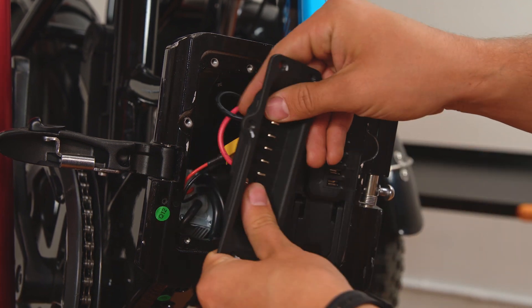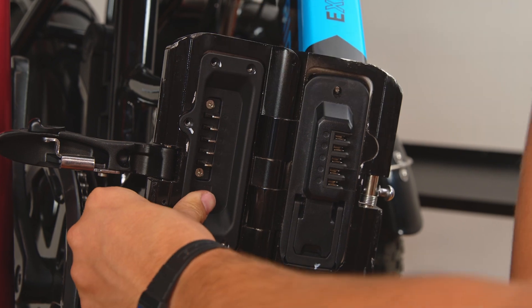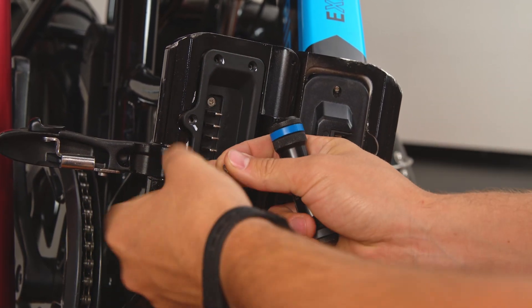If you notice anything wrong, please contact our customer support team before you go on your next ride. If everything looks good, go ahead and replace the battery plate and screw in the five perimeter screws.